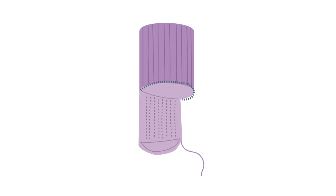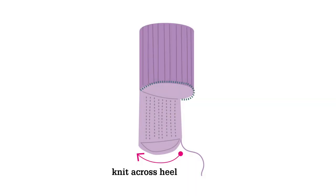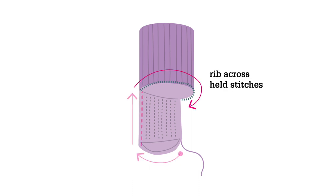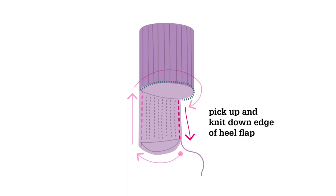Picking up for the gusset of a sock occurs after the heel flap and heel turn have been worked. To pick up for the gusset, first you will knit across the heel stitches, then pick up and knit the stitches along the side of the heel flap, work across the top of the foot stitches, then pick up and knit along the other side of the heel flap. This joins everything together so you'll once again be working in the round.